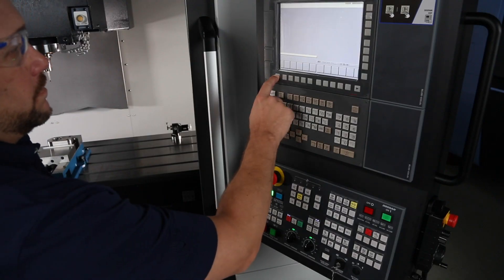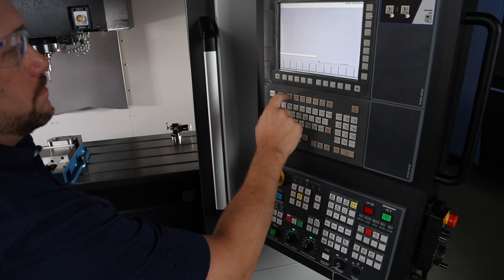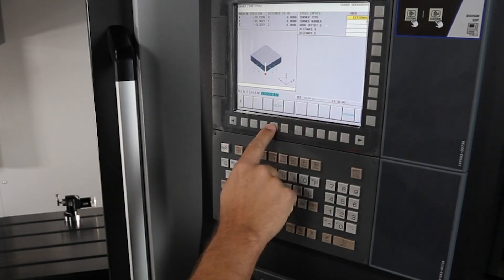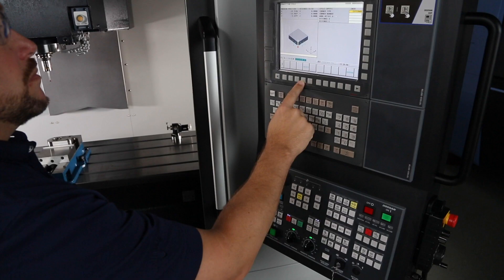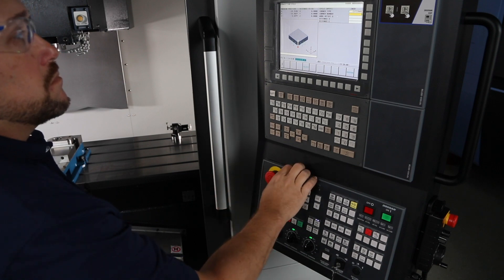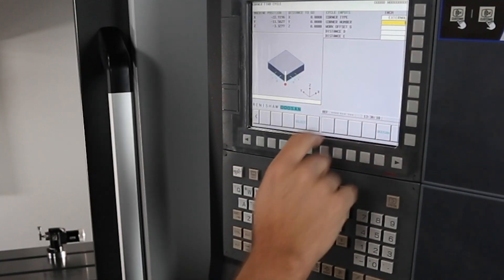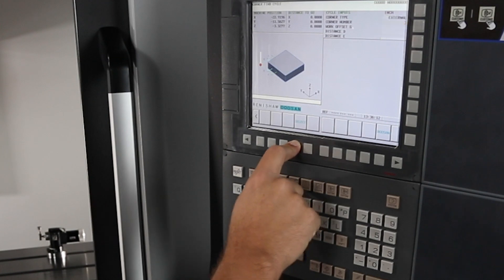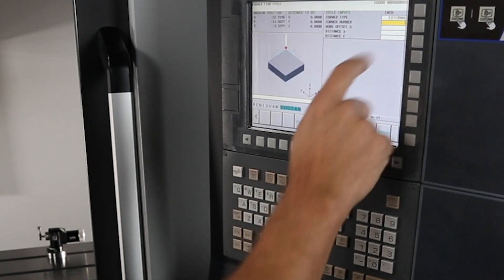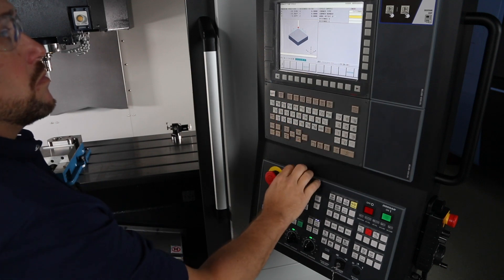Let's cover the corner feature. Press probe, then corner, then complete the following steps. First, your corner type — tell the machine if it's an internal or external corner. Second, your corner number: tell the machine which corner you will be using, toggling it with the select soft key. In my case, it's corner number three. My work offset is G54.